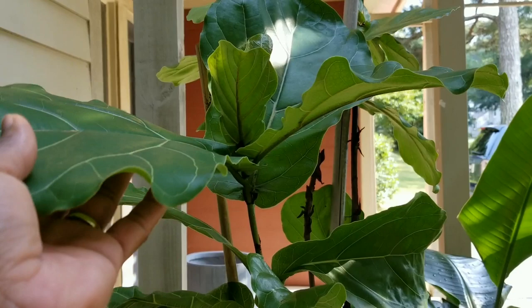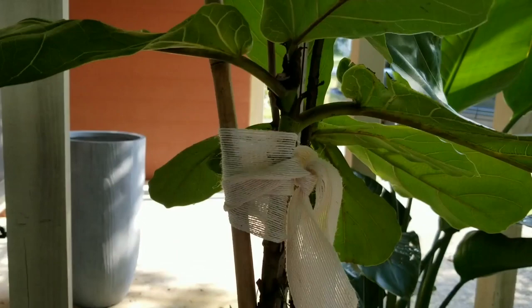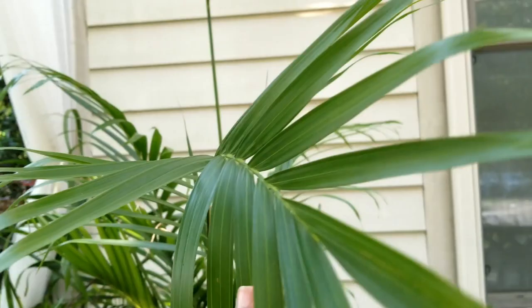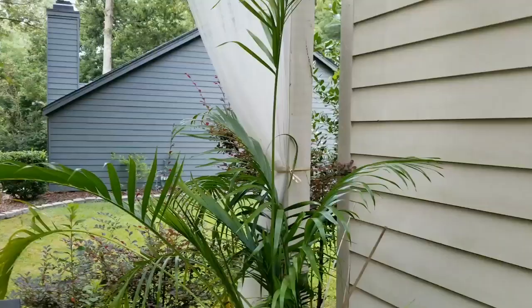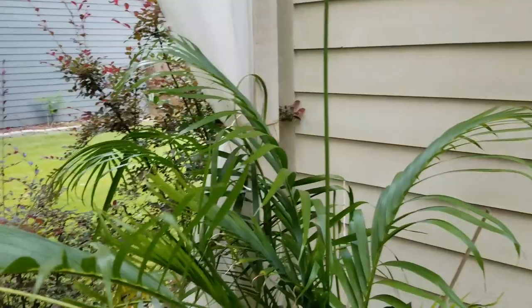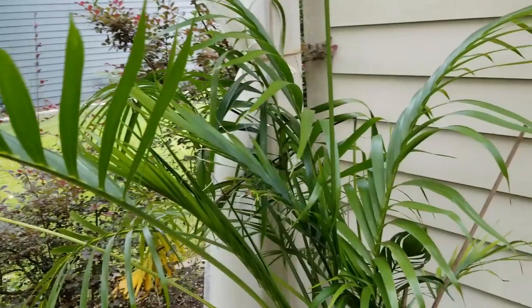Here is my fiddle leaf fig — it's been living outside this spring and summer as well. I tied it gently with a jute ribbon just to give it some support. It doesn't get really harsh sunlight because of the shade structure and it seems to really enjoy it out here. This is a palm I got from Home Depot last year. I had to overwinter it in an unheated garage because my cat would attack it if I brought it inside. I did forget it in there and didn't water it as much as I should, so it died back a bit, but it rebounded pretty nicely since being outside for spring and summer.